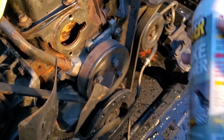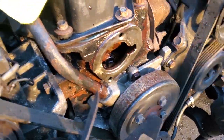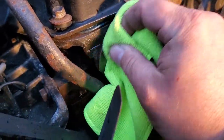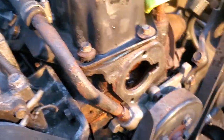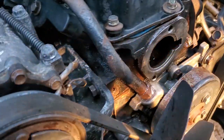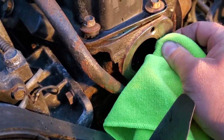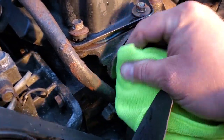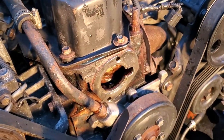We've got our brake clean, so we're just going to spray this down and get a nice clean surface going. Wipe down the surface, get all that grease and nastiness off. Make another pass and wipe until you don't see any black or grossness. That's pretty good.